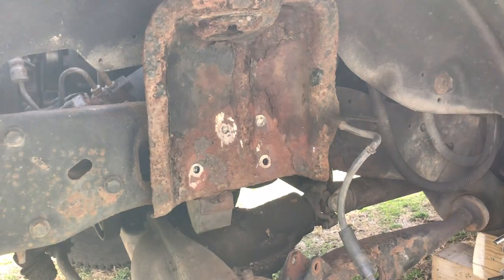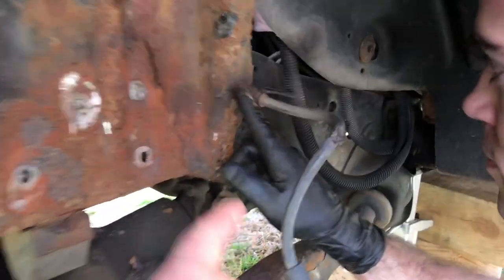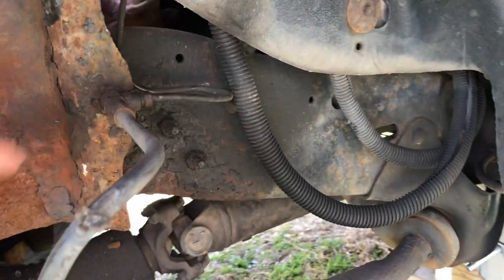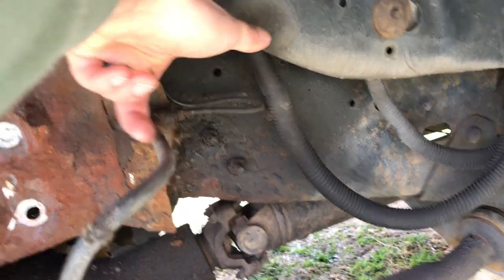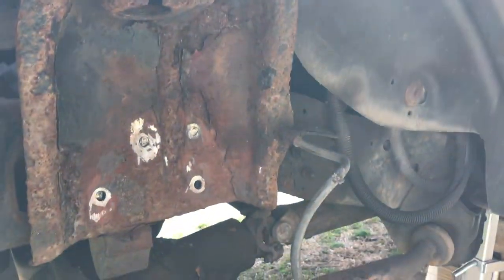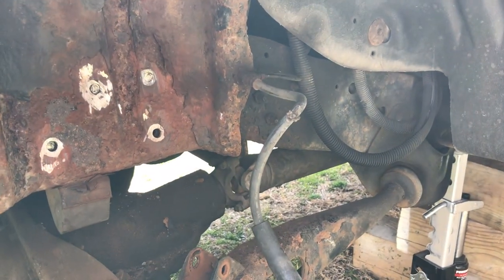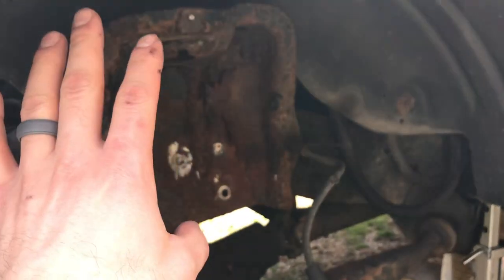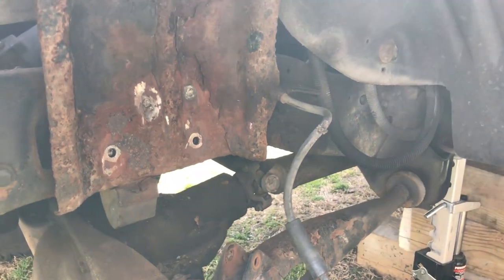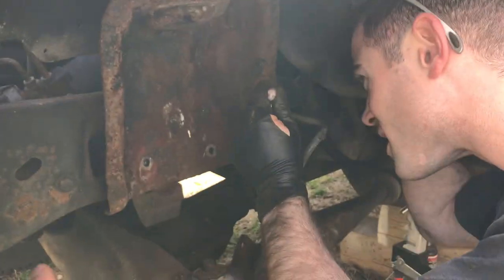Now we're gonna look at this brake line. There's a little clip — that clip's gonna pop off, and then we have to negotiate the brake line from the back and pull it through. It's a little challenging, but you will have to disconnect your brake line. So not only is this a cut-and-hammer-out job, this is also a semi brake-bleed job — maybe a brake line fab job as well.